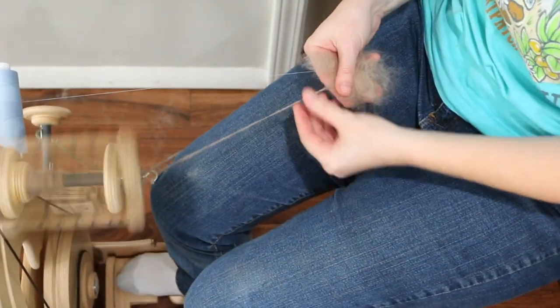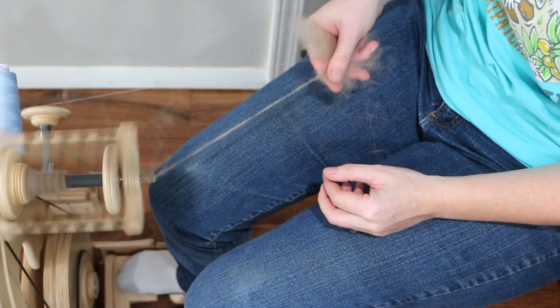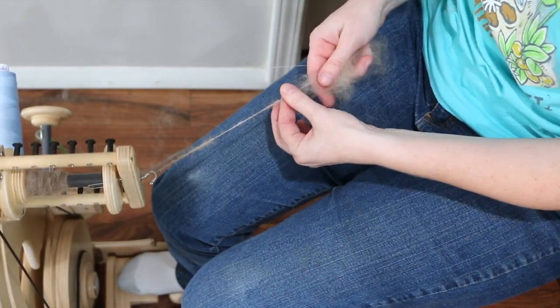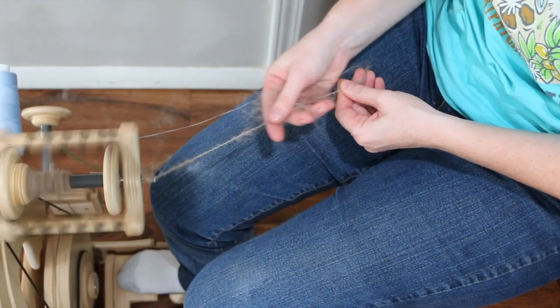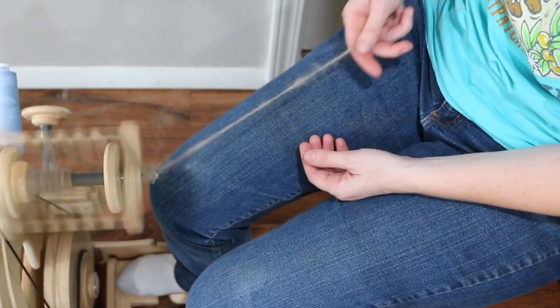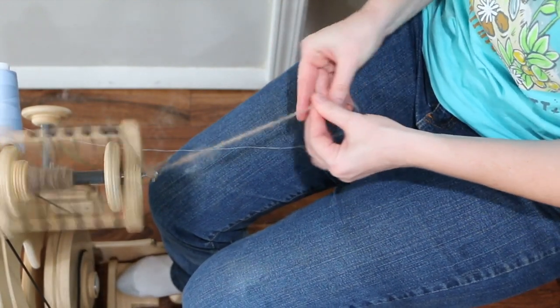I'll admit it is more difficult to do this when I'm filming and having to keep track of the camera, so that is also going to lead to some inconsistencies. What I feel at this point is that it's always easier to keep in mind what yarn you want by thinking about what your final project is going to be. What is easy to spin right now is going to be something you'd use for a bulky hat project, because of just some of the limitations of the fiber.